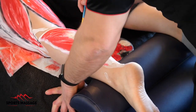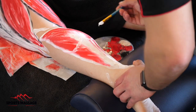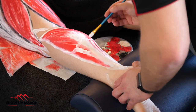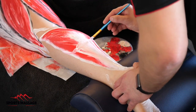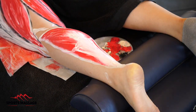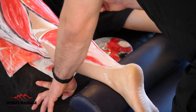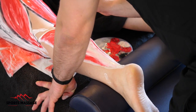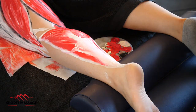Now we've finished with the soleus we get to work painting the gastrocnemius. The gastrocnemius is an example of a biarticulate muscle, which basically means that it's a muscle that crosses two joints. People tend to think of the gastrocnemius as solely an ankle plantar flexor, but actually because it crosses the knee it can also create an amount of knee flexion.